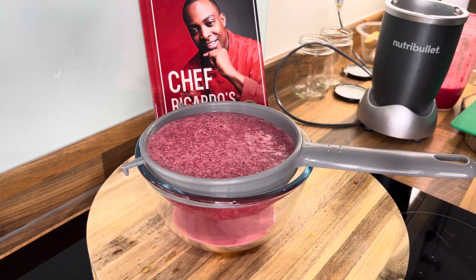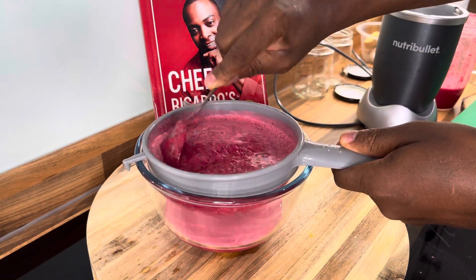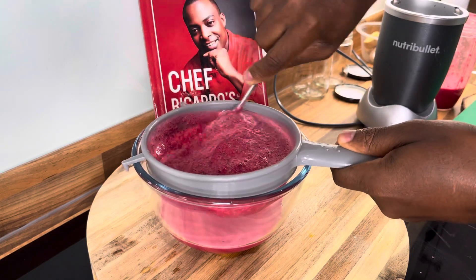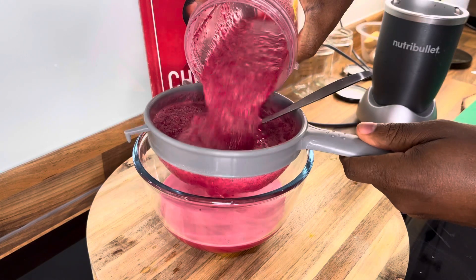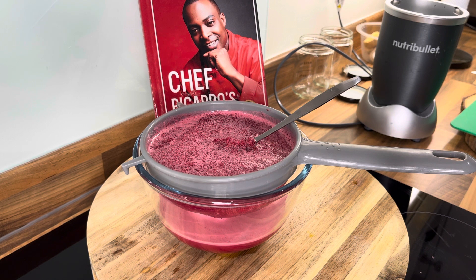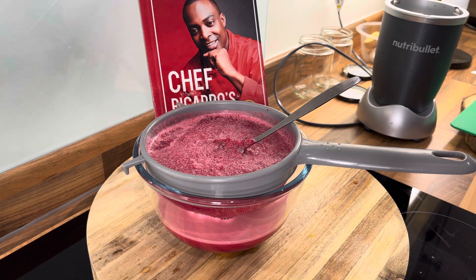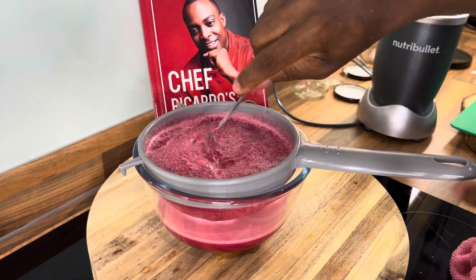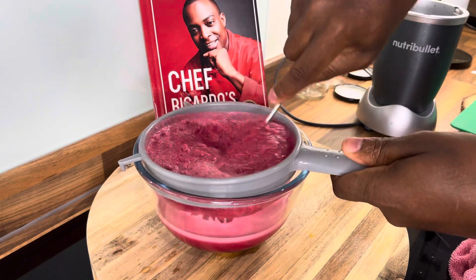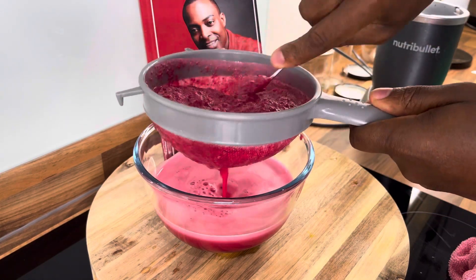Looking good, looking good — 100%. Yesterday I did something similar but with about five to six different ingredients: beetroot, blueberry, raspberry, blackberry, strawberry, ginger, and lime, with a little bit of honey. That one is amazing.